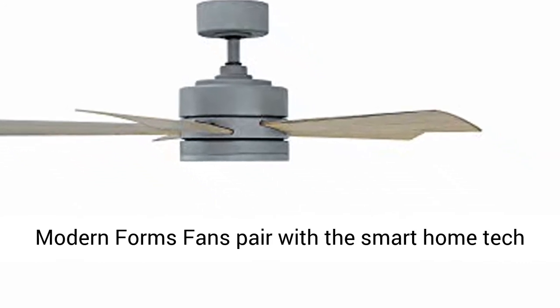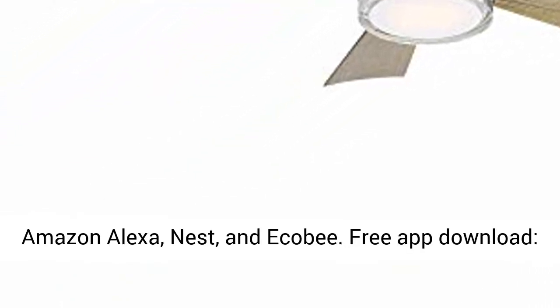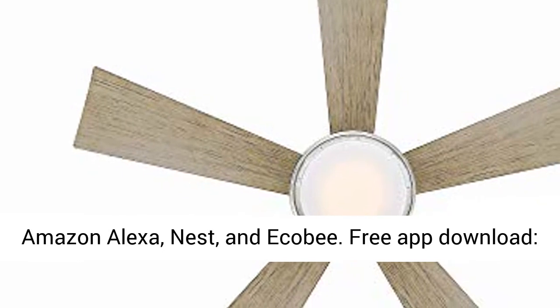Modern Forms fans pair with the smart home tech you know and love, including Google Assistant, Amazon Alexa, Nest, and Ecobee. Free app download.